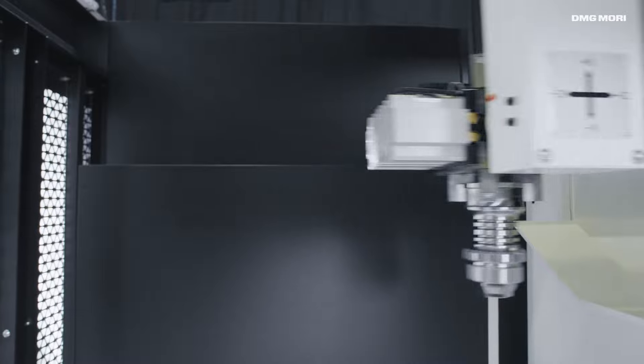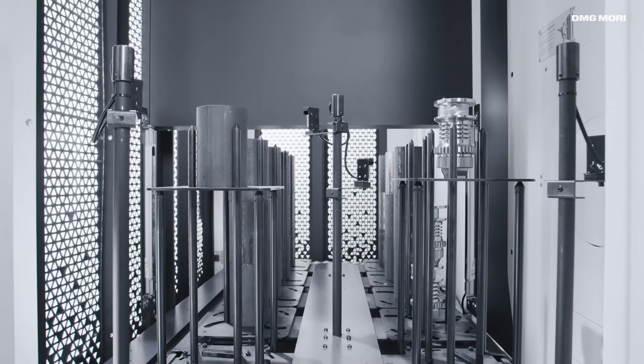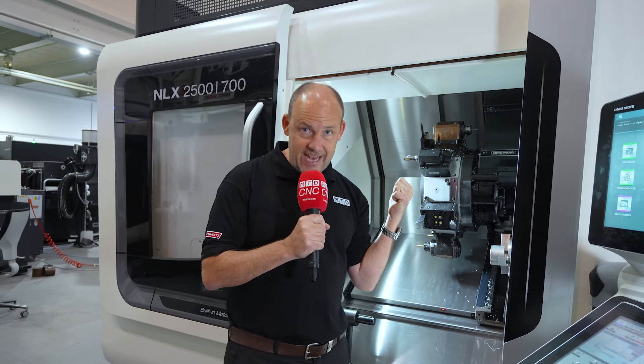Now let's learn a little more about the NLX series. This range of machines is the most popular turning center in the DMG Mori portfolio, and it's easy to see why when you look at the configuration, the multi-axis capability, the strength, the construction, the speed, and the power. You can come to their strategic showroom in Coventry at DMG Mori UK to see this machine in action.